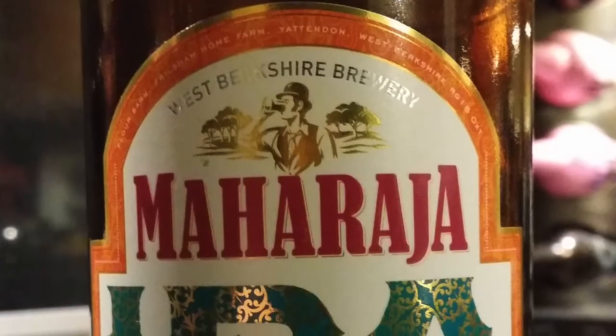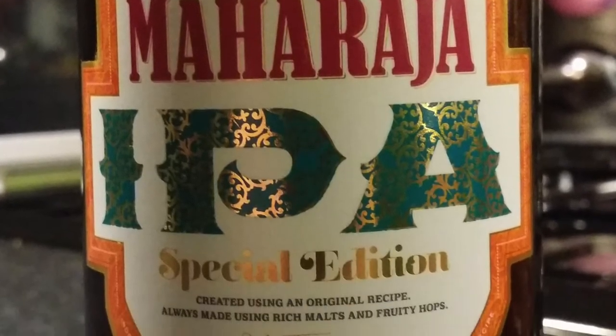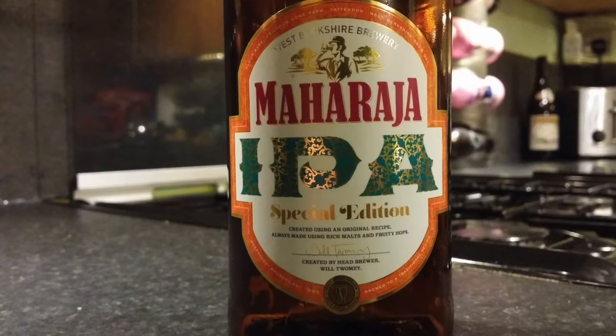It's beer o'clock on Real Ale Craft Beer. Today we've got a beer from West Berkshire Brewery and it's a bottle of Maharaja IPA coming in at 5.9% ABV.